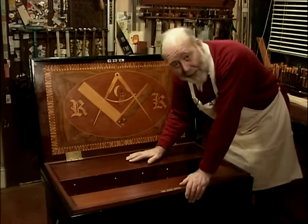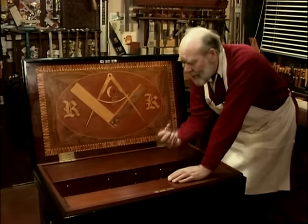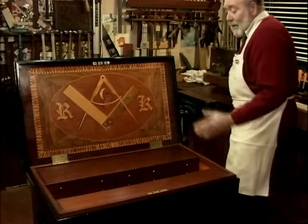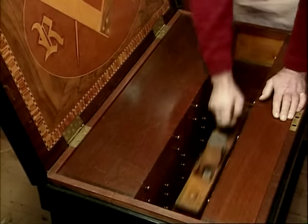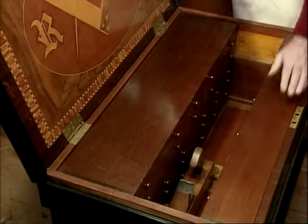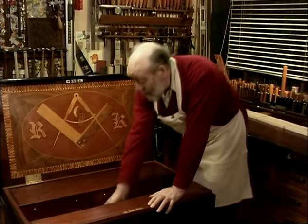It's a marvellous thing, the tool chest. It's evolved until it fulfils its purpose absolutely perfectly. The tools on the bench go in the chest at night. You always clean your bench off last thing at night, and they sit on the plane boards down here. During the day, they're up on the planing strip on the bench.